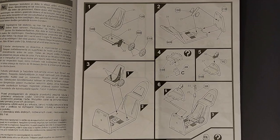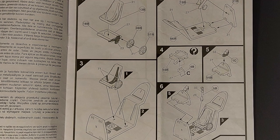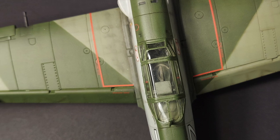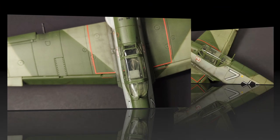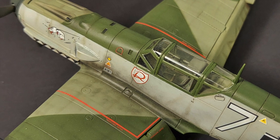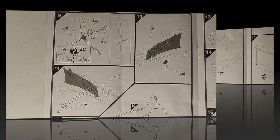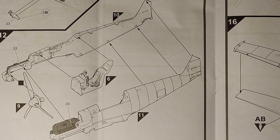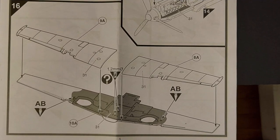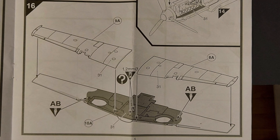Looking through the instructions on this kit, you can see that it's a very basic kit. Steps one through six deal with the interior of the aircraft, and it's got molded-on seat belts. If you're going to replace the kit canopy, I would suggest also replacing the kit seat, as that's really what's going to be visible through a clearer canopy. If you're going to use the kit canopy, just paint the molded-on seat belts — you really can't see very well through that thick kit canopy. Steps nine through eleven cover the prop and the interior sidewall detail. In step twelve, the fuselage is closed up around the interior and prop. Steps thirteen through fifteen deal with the engine cover. Step sixteen is the wing, and depending on whether you use a bomb rack or a fuel tank rack, you'll want to drill out the two holes in the middle of the lower wing.